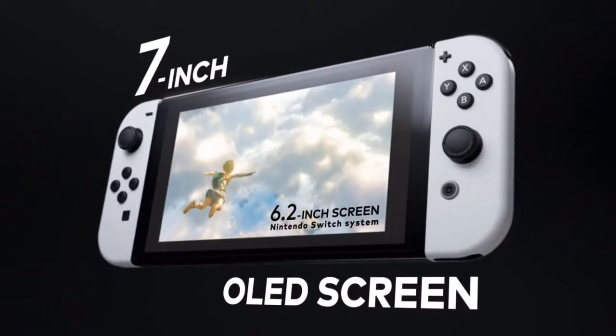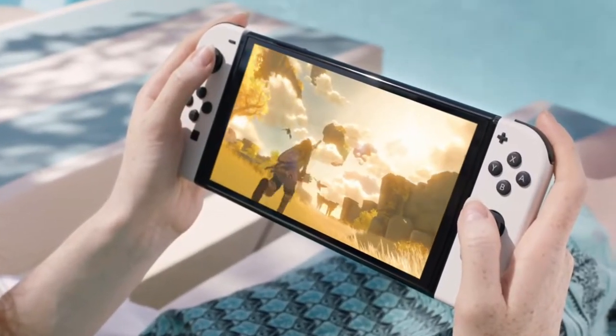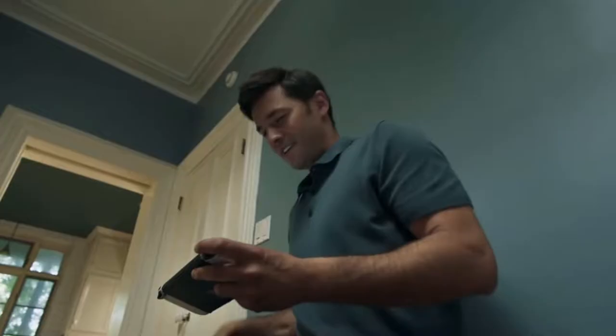Welcome back to another episode on Beho Reviews in gaming and entertainment. In this episode we take a look at something I never expected to do in 2021. I did not expect to pre-order a Nintendo Switch OLED, but now that I have, let's talk about what to get.